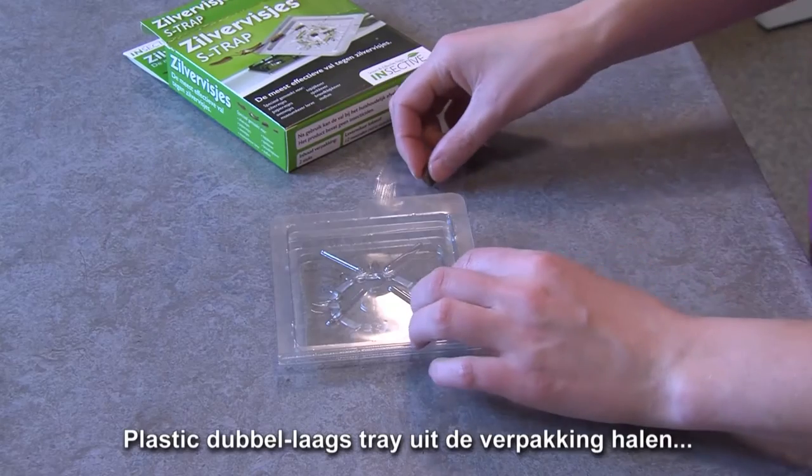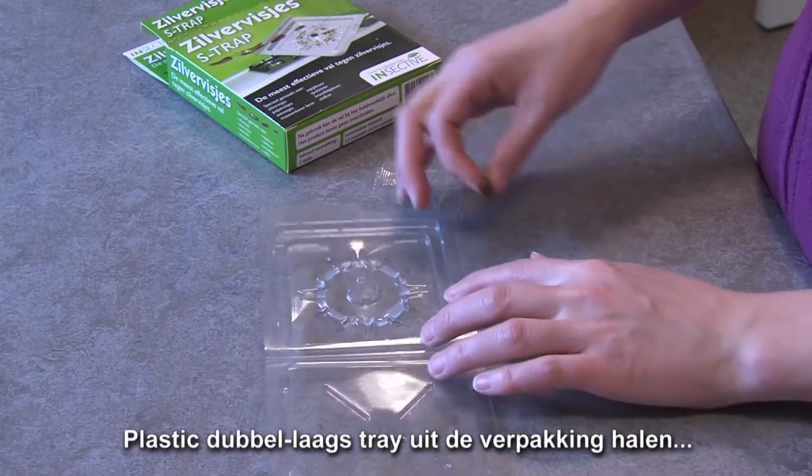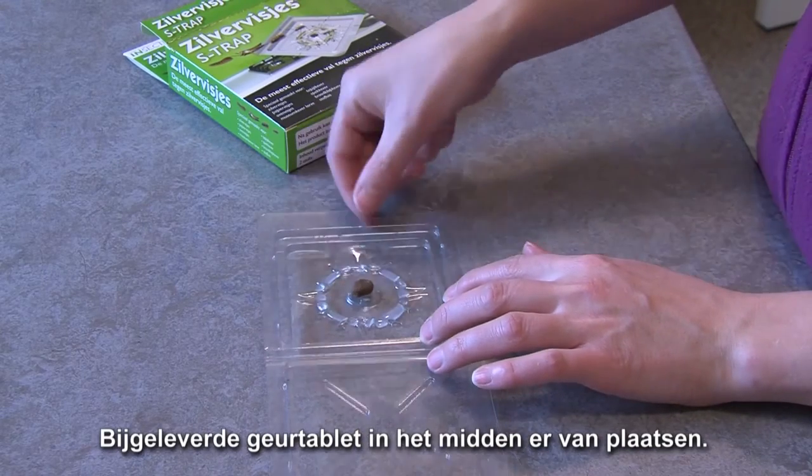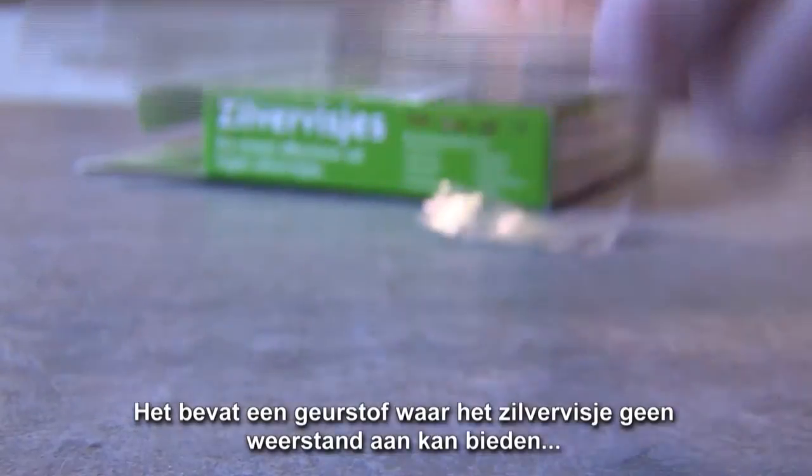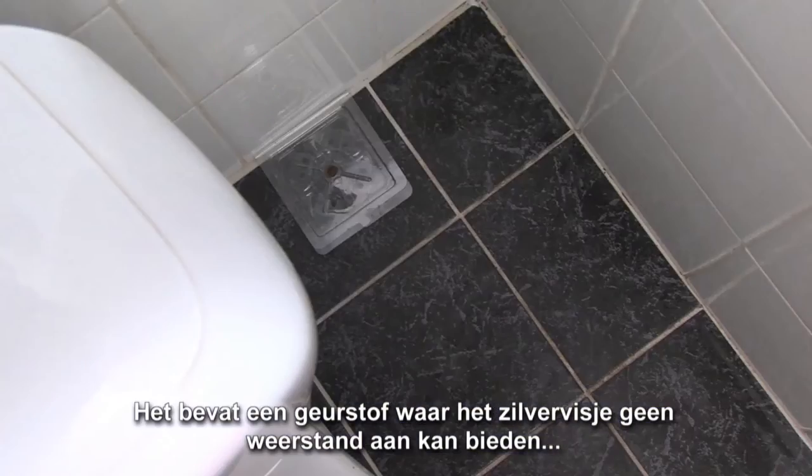It's easy. Take the transparent plastic dual tray out of the package. Place this capsule in the center holder, which is located at the top side of the S-Trap. This capsule contains a fragrance which the Silverfish cannot resist.